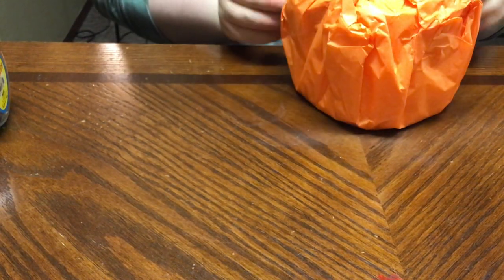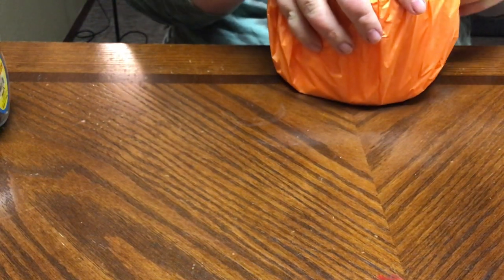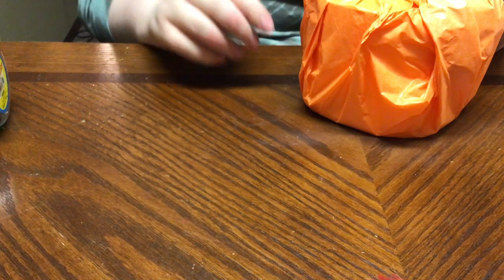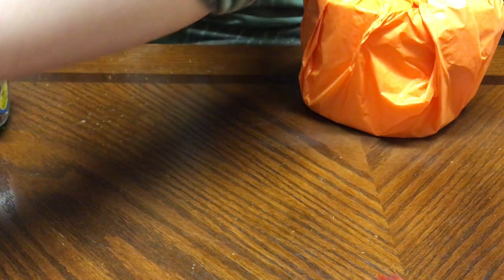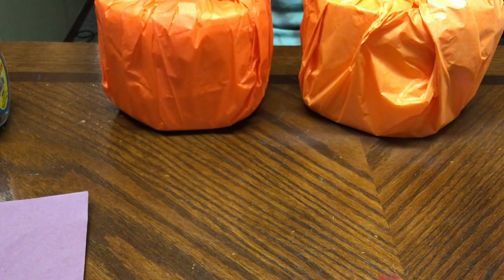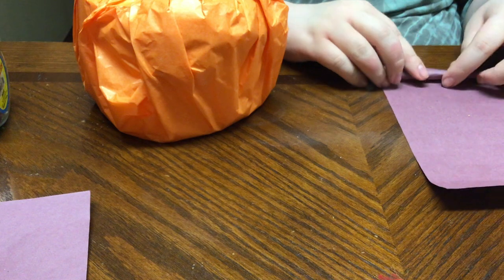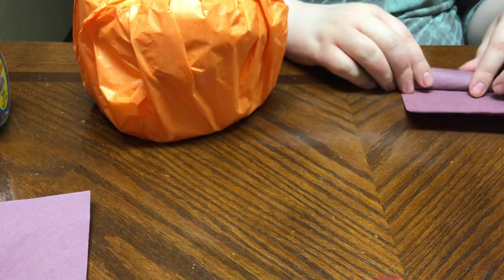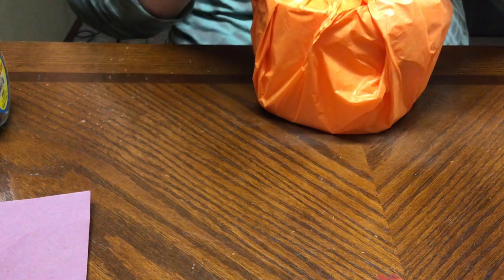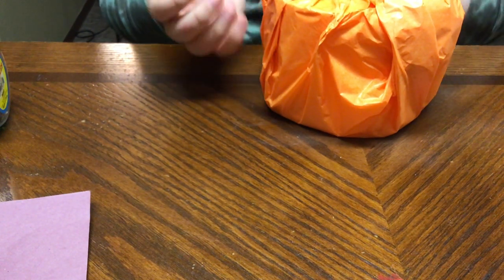Stick it down in there — it's fine if it makes ridges because that kind of looks like pumpkin ridges, so you can't really screw this up. They always turn out. There's your pumpkin body! For the stem, take some construction paper — about half a sheet — and just roll it up. The rolls don't have to be perfect. You want it tight enough that you can stick it down inside the roll.